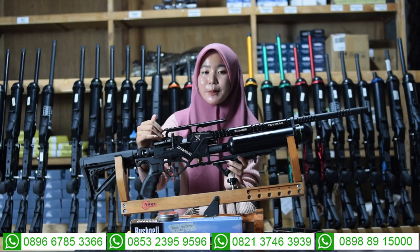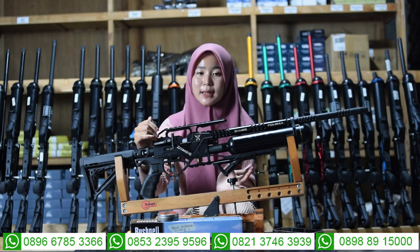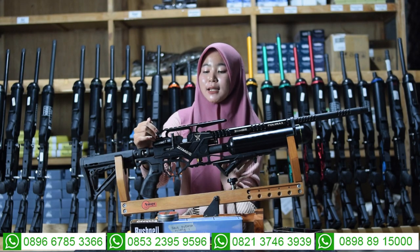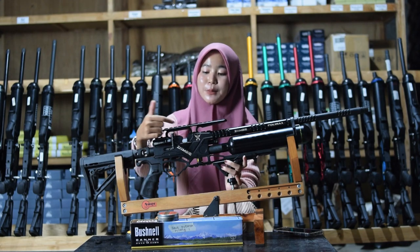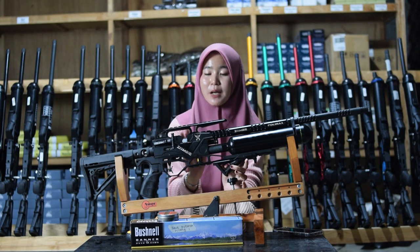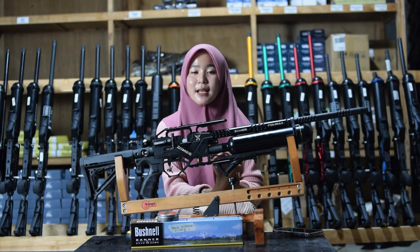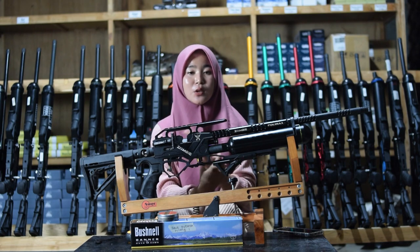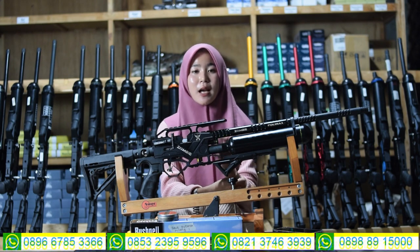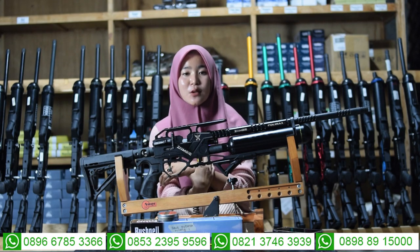Tarikan silver ini lebih mudah banget dan pasti akan nyaman saat digunakan untuk berburu. Untuk bagian pengisian pelurunya ada dua pengisian: ada magazine dan juga ada single shot. Keduanya mudah banget untuk diatur sesuai selera kalian.